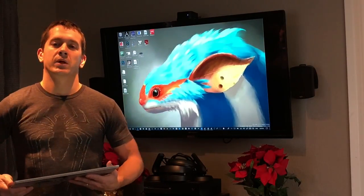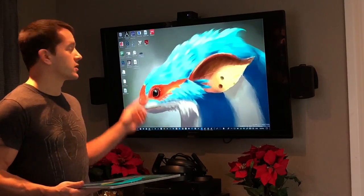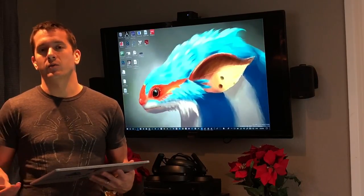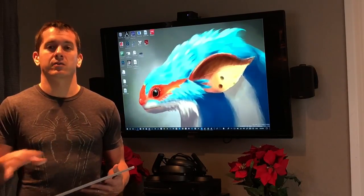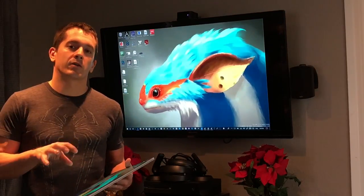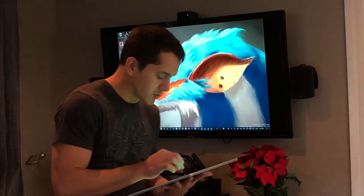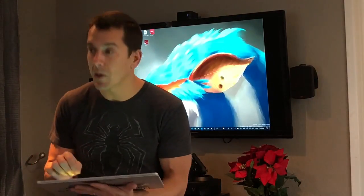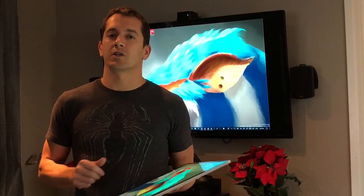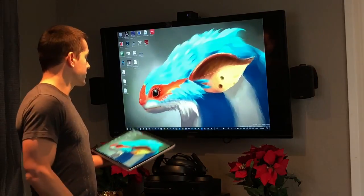Hi, this is Justice with Tablet Pro. I'm going to demonstrate using a tablet connected to a TV for presentations, or if you just want to walk around while you work. Sometimes sitting down all day is a pain, and during a presentation you don't want to be looking down and only occasionally making eye contact with everyone.